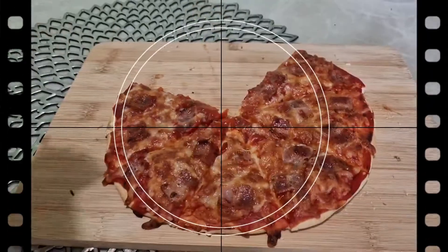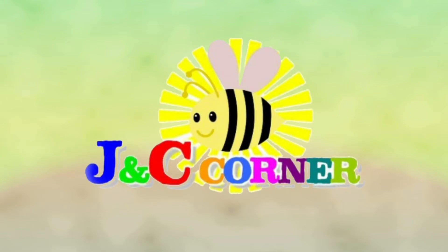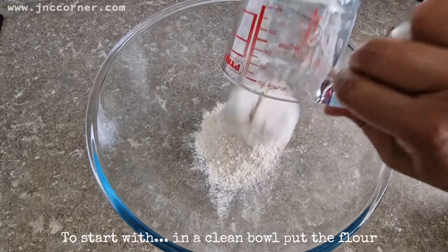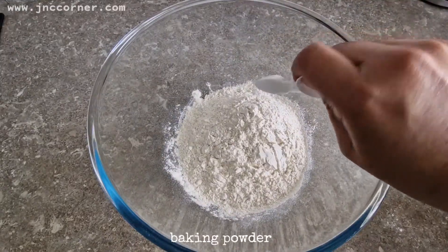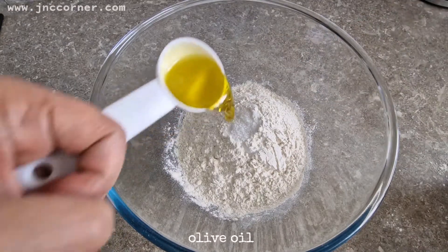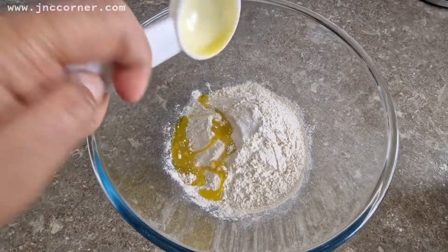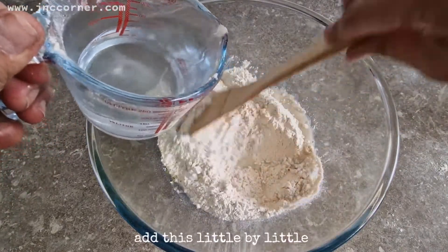Hi guys, today I'm going to show you how to make a homemade thin crust bacon pizza. You are watching J&T's Corner. To start with, in a clean bowl put the flour, baking powder, salt, olive oil, and water.